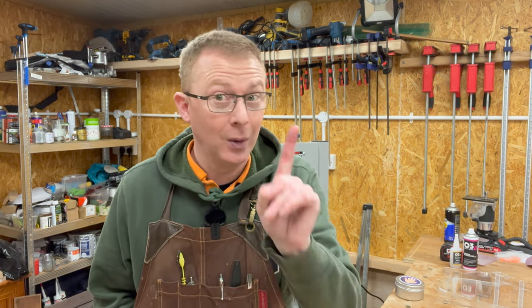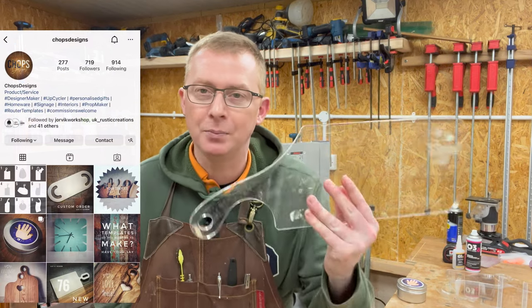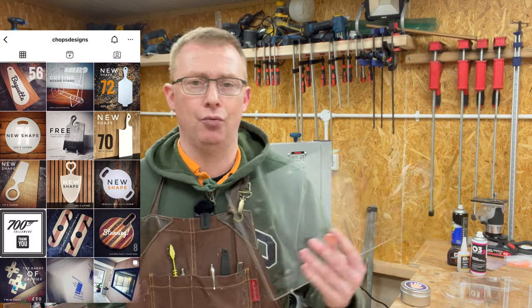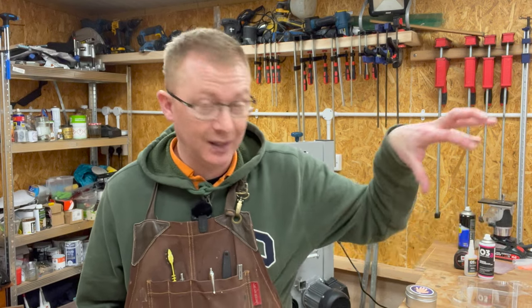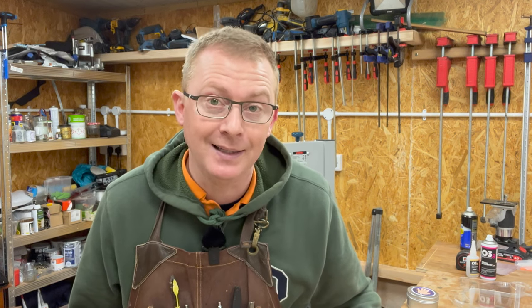I had quite a degree of envy of our friends over the pond in the US because acrylic templates seem to be plentiful there and not much available in the UK. Well, that is no longer the case because Martin at Chops Designs on Instagram and Facebook — links in the description — has a huge range of over 80 different designs. He does bundle deals, so check him out if you're based in the UK.